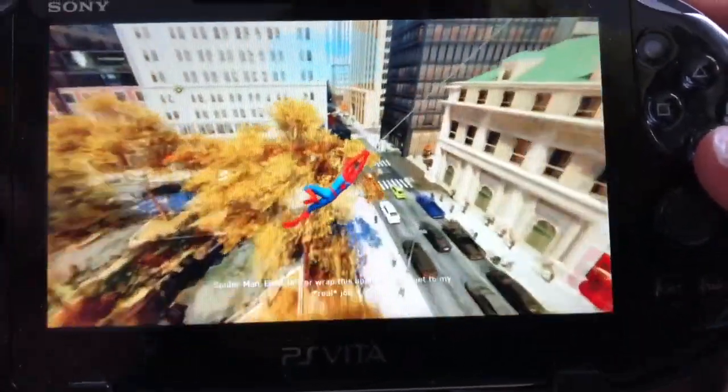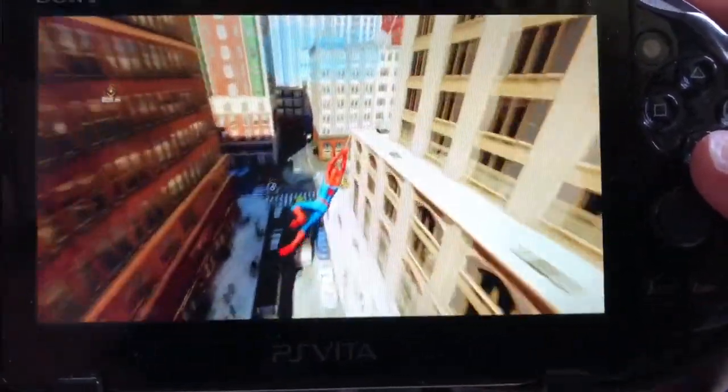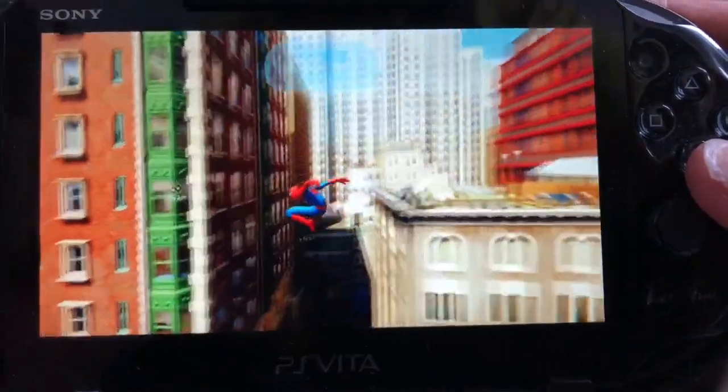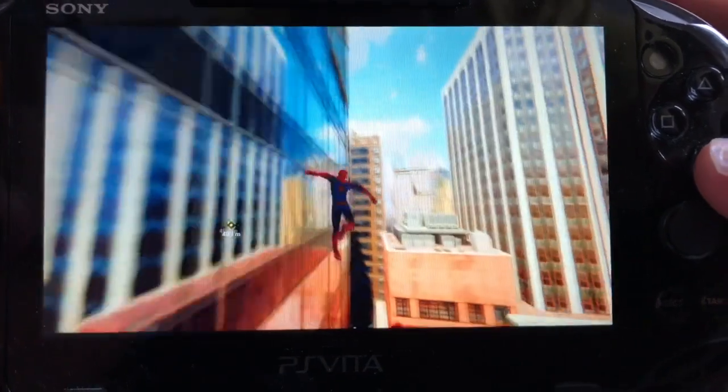In some ways I actually prefer using this grip to play games on my Vita rather than the PS4, because I don't find it as comfortable pressing the analog stick down for R3 or L3. Using this grip the game plays perfectly and swinging around the city feels natural.